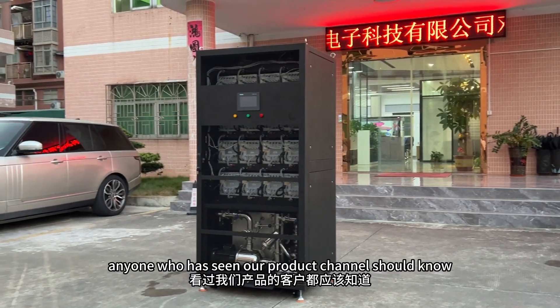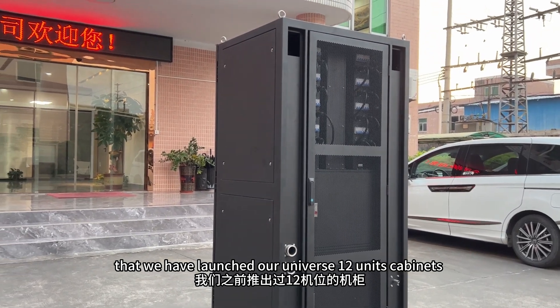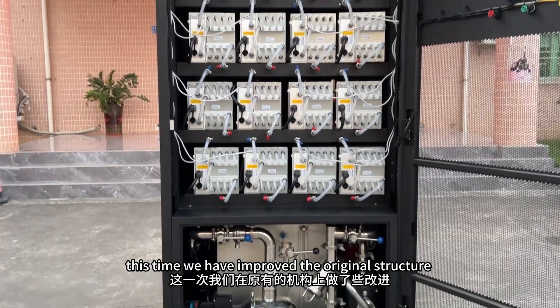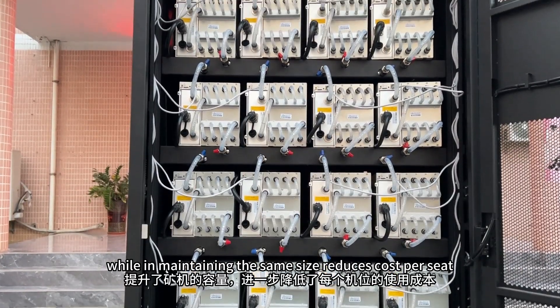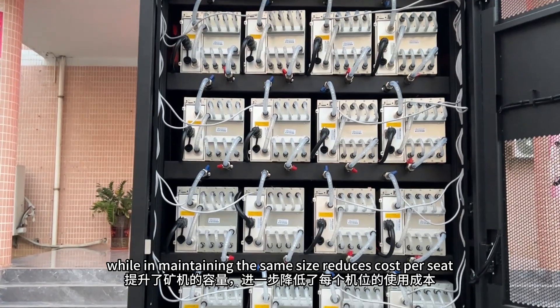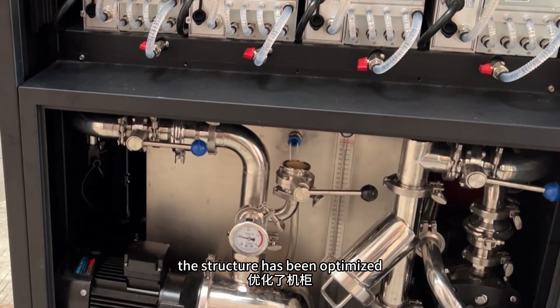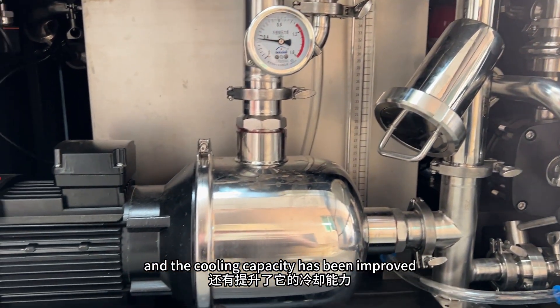Anyone who has seen our product channel should know that we have launched our universal 20-unit cabinets. This time we have improved the original structure to increase the miner capacity while maintaining the same size, reduces cost per seat. The same CDU has also been upgraded, the structure has been optimized, and the cooling capacity has been improved.